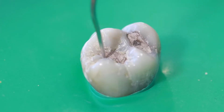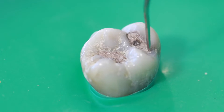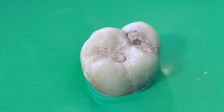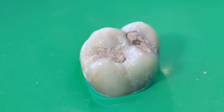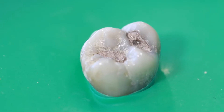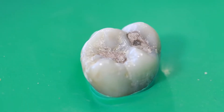Here's an extracted tooth that I happen to have in my office. It's got a small silver filling in it — you can see the edges of it right here. The rest of the crown was actually in pretty good shape. I think the patient lost this tooth due to periodontal disease, which is why the filling looks in pretty good shape. This is the first tooth I found in my jar of teeth, and it's what I'm going to use to demonstrate.